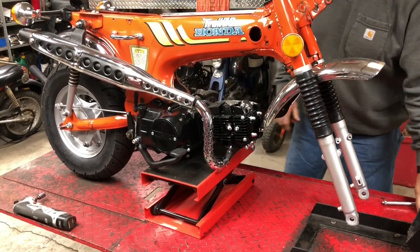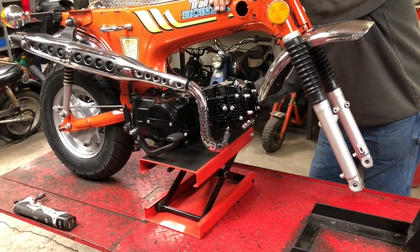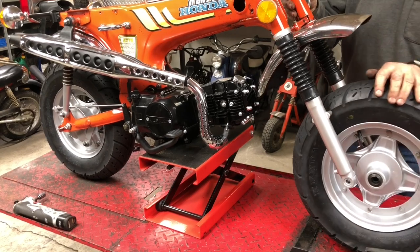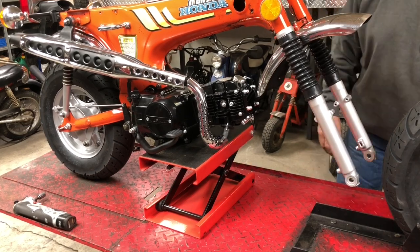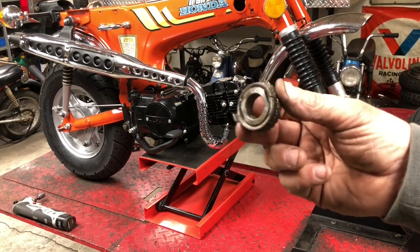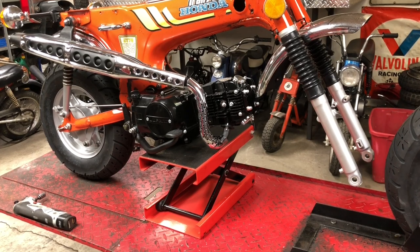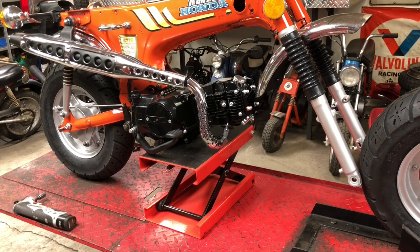That didn't go too bad. So now we have to lift the thing up high enough — these little lifts are pretty handy. Oh yeah, we're more than high enough. So we need to get the brake hub, the axle, and the speedometer gear so we can put all this together. The first thing I do is install the speedometer gear into the two slots on the back side of the wheel. If you aren't familiar with that, there should be a video early in my channel that goes over how to install that. Then I put the brake hub on.